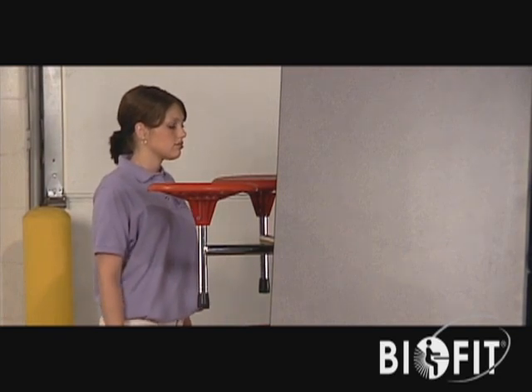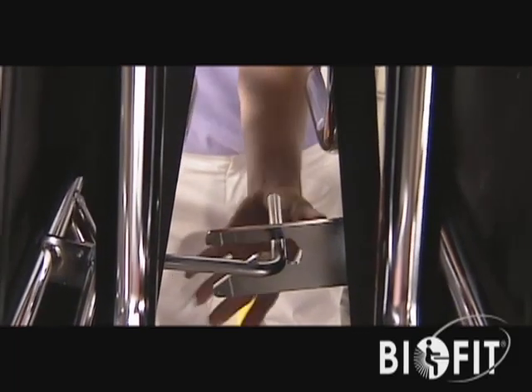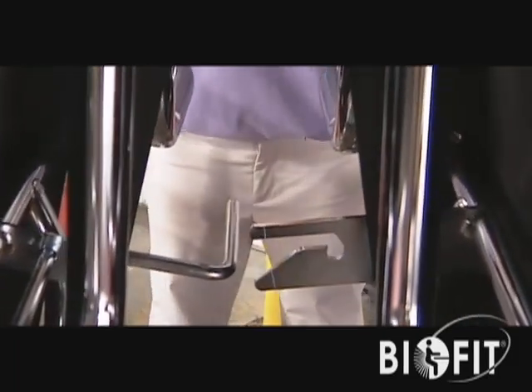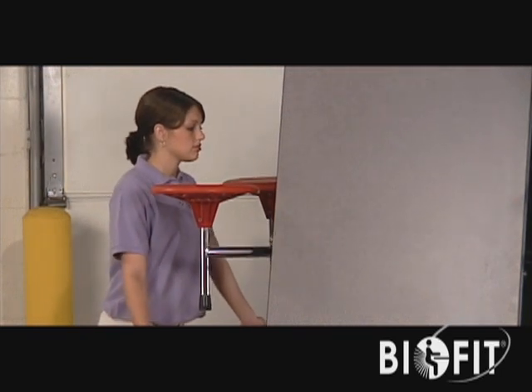Release the stabilizer latch assembly. Pull the assembly lever to the right and upward to disengage. Grip the middle seats and force the table frame outward.